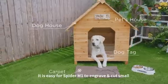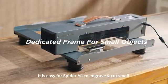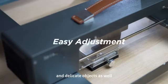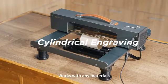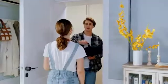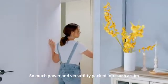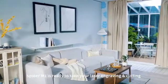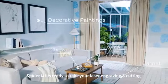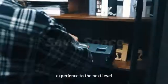It is easy for Spyder M1 to engrave and cut small and delicate objects as well — keychains, lipstick cases, coasters — it works with any materials. So much power and versatility packed into such a slim and space-saving design. Spyder M1 is ready to take your laser engraving and cutting experience to the next level.